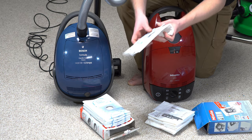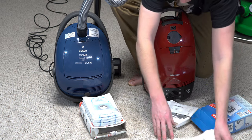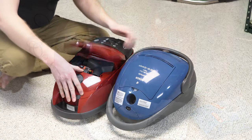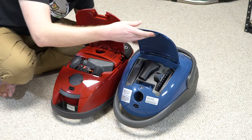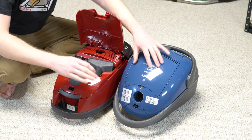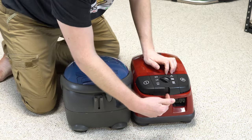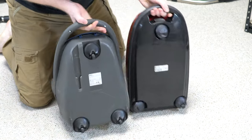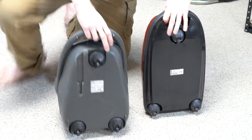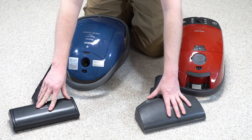And again, let's compare them to an FJM. These are basically the same. Both of these would have had on-board tools very similar in size. So, all this stuff — there are a lot of similarities. They both have a speed control, a parking space. They both have three casters. This has a parking space on the side. So we have a lot of similarities between the Bosch and the Miele at the time.